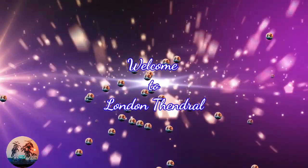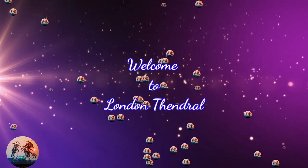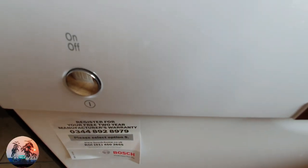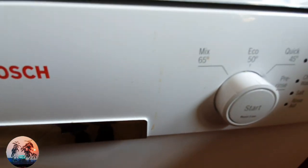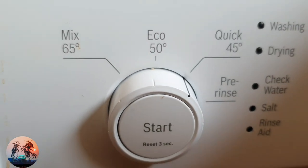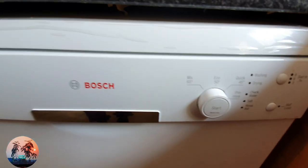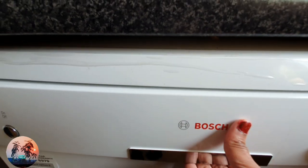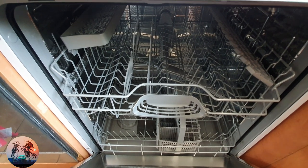Hi guys, welcome to London Tendler. In this video we will be looking at the Bosch dishwasher. This is a quick view of the Bosch dishwasher and it's super easy and very user friendly. It's very easy to handle as well, so just open up the door and you can see inside.